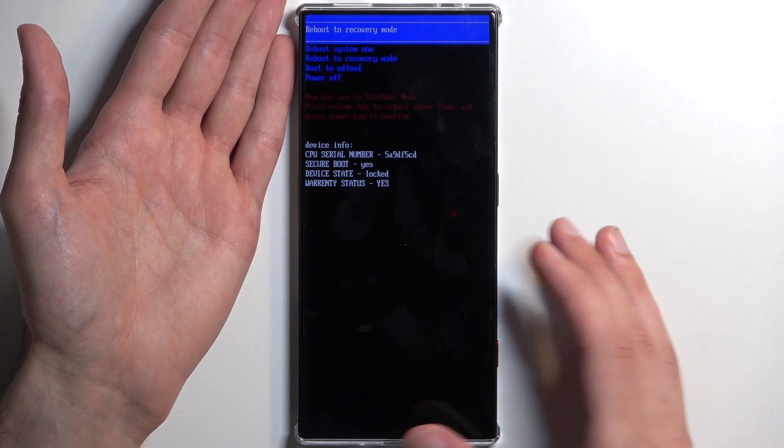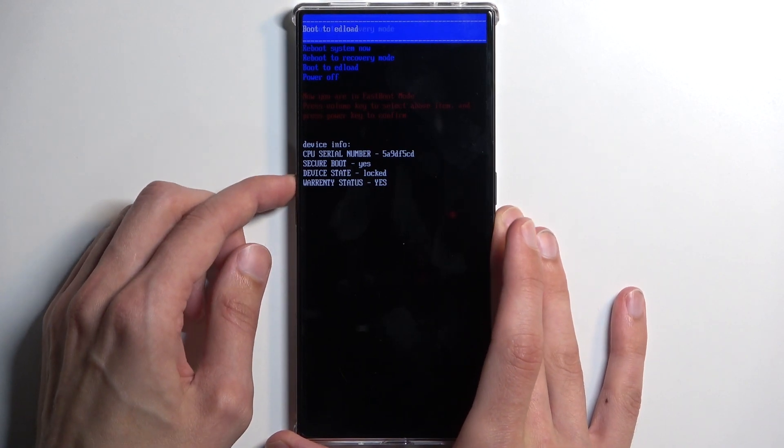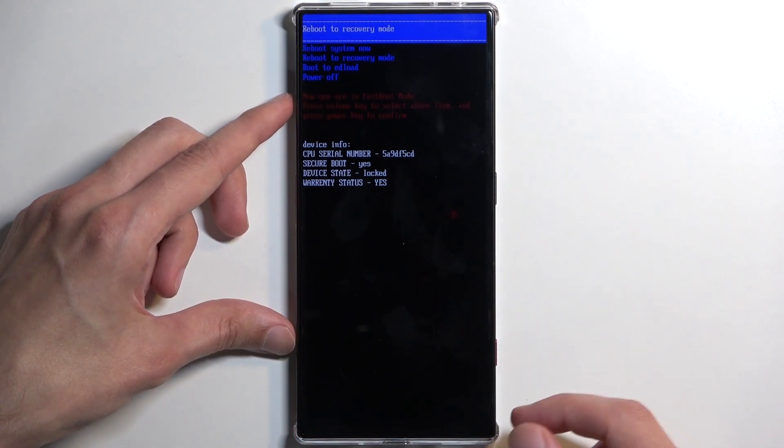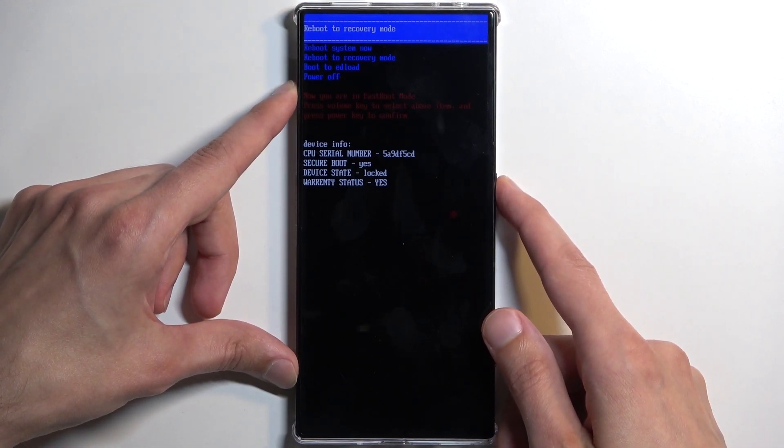To navigate through the options, you'll be using the volume buttons, and the power button will be used to confirm whatever is selected. I do want to enter recovery mode, so I'm going to confirm that with the power button.